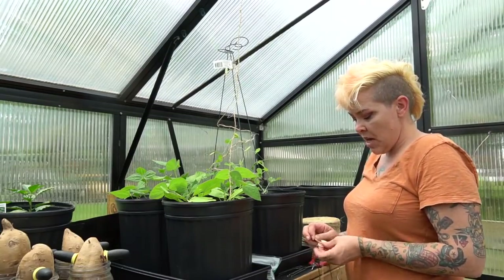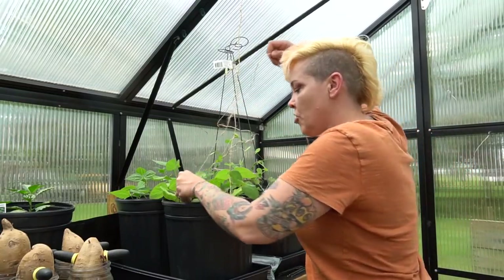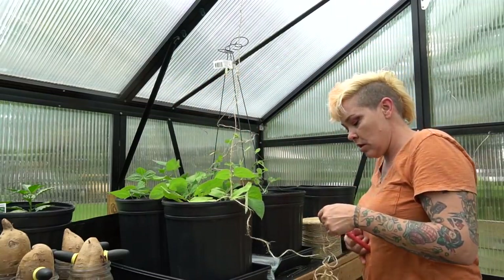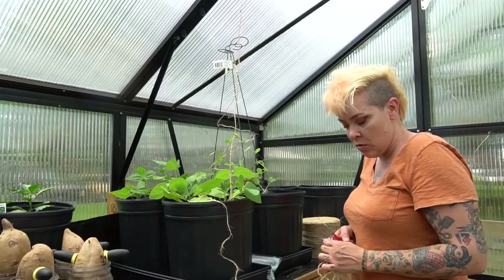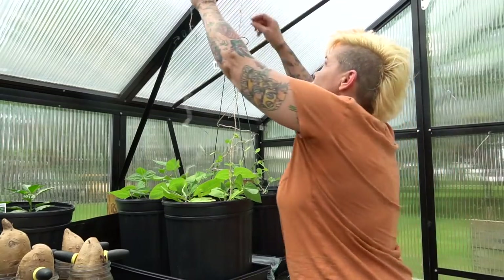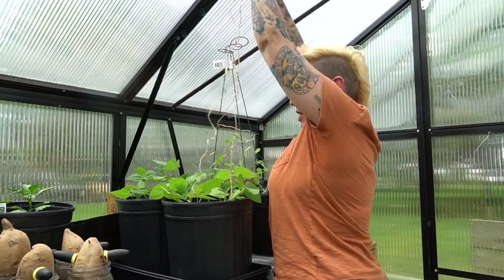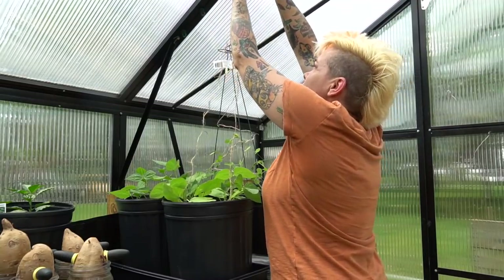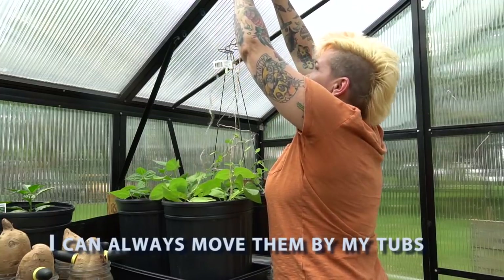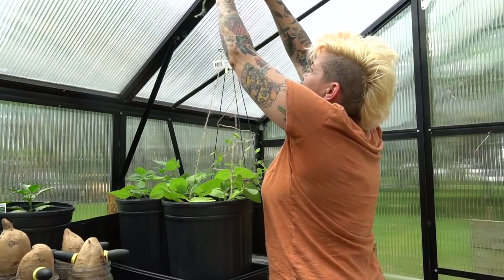The nice thing about growing peas and green beans in containers like this is that you can really overcrowd them because they grow vertically, which works out really well. This also means you could grow them on a patio, fire escape, or anything like that. In fact, it might actually get too warm here in the greenhouse — we'll have to see how it goes. Generally, these are a great spring or fall vegetable, not necessarily known for mass production in the summer months, but again, trial and error.